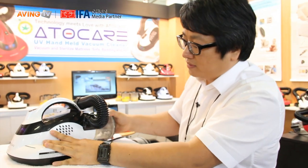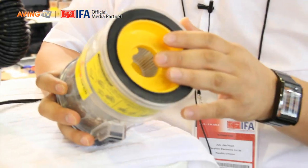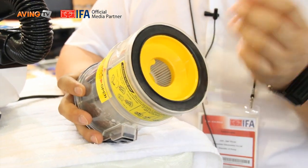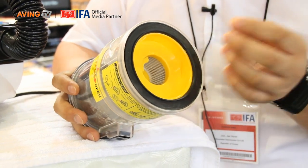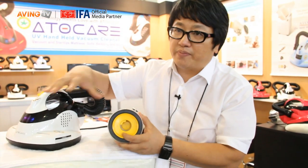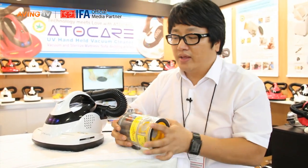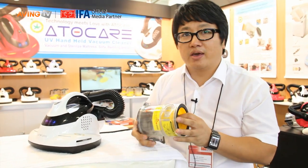Also, for dust mites, there is a HEPA filter. It is very, very important because this filter can catch the tiny, tiny stuff — for example, dust mites, fine dust, and bacteria too. Even though this machine vacuumed everything, if this filter cannot catch them, they will spread again. That's why the filters are very, very important.